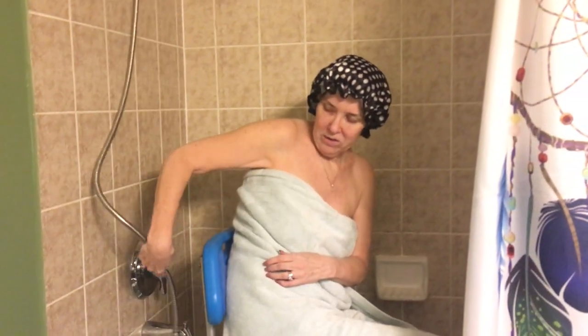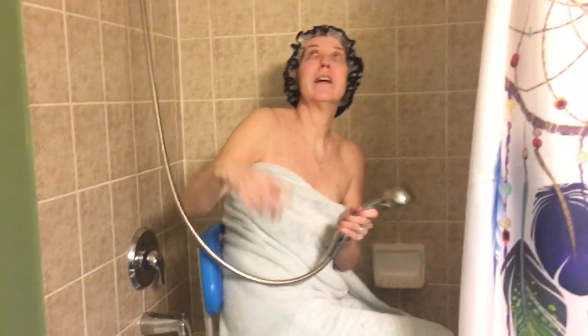I also installed a new shower head. I like the shower head because I can get some water from there if I want to, or not.